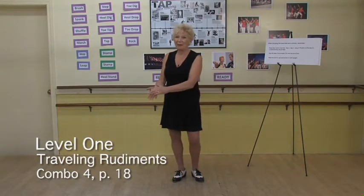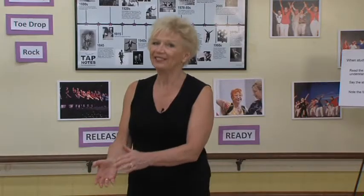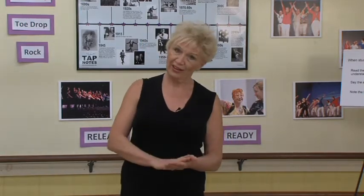So the rhythm is going to be: step, heel, heel, step, heel, heel, step, heel, step, heel, heel, step, heel, step, heel. So now you have to remember the pattern of two heel drops versus one heel drop.